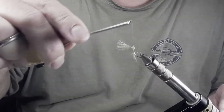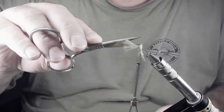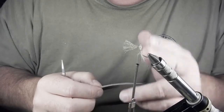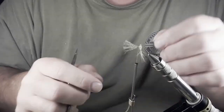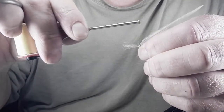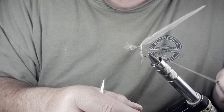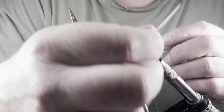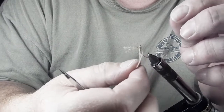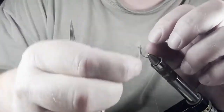Spin the vise and get the thread on the post. Take your hackle — this is a size 14 hackle. The length of this body is about a size 14, so I've chosen a hackle to match the body, not the length of the shank or the shank size we started with, but the length of the body. Remove the stuff you don't want, cut it off, and tie it on with the shiny side facing up. Wrap up the post, down the post. If your hackle is a little short, use your hackle pliers — no big deal.